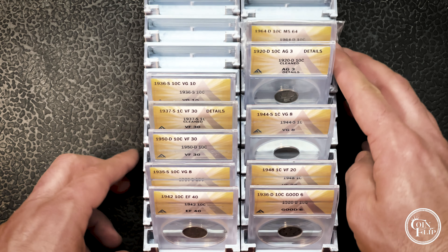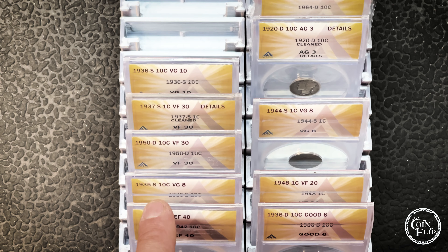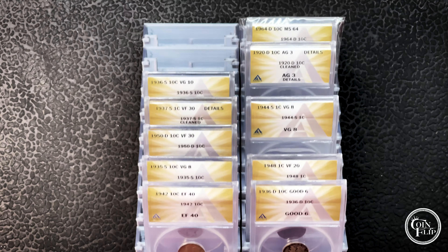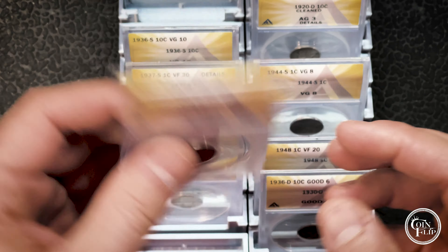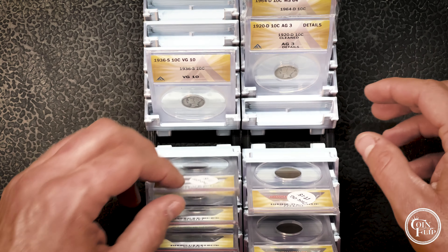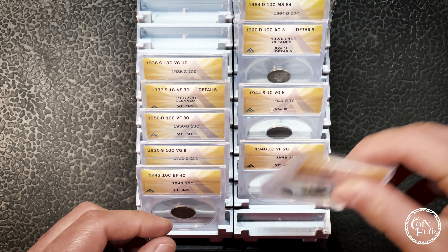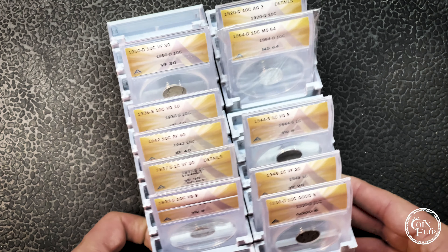I'm pretty happy with how this turned out and how convenient it is, but especially with the ANACS holders — look how awesome this reads and how you can see what you're dealing with. It holds them pretty well whether they're in a regular slab with no plastic. I like to keep mine in the plastic to help protect the actual slab itself. You can flip through these, see them all, and if you want a few out for an auction you can go down the line.